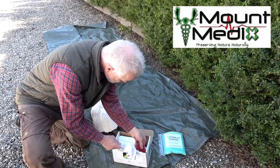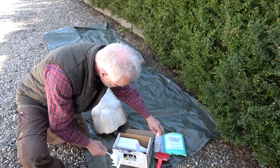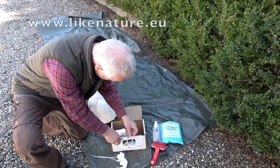Mount Medix products can be purchased at hunting stores, hunting travel agencies and taxidermists. See the list of retailers on the website mountmedix.eu. You can also buy the products on the webshop lightnature.eu.